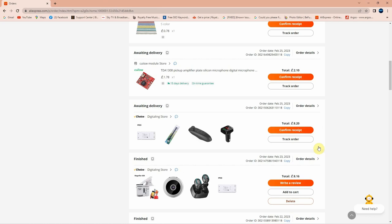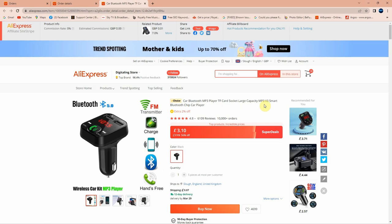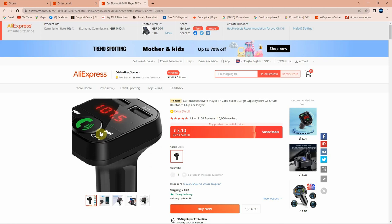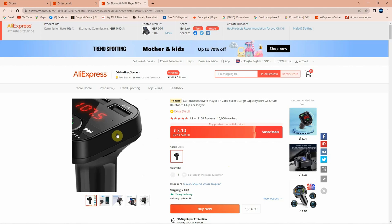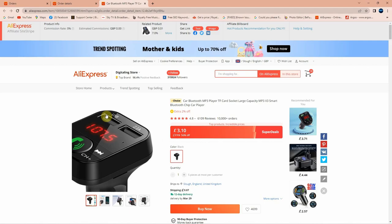Looking at my order details, I have four items listed — but one is missing from the pack: a car Bluetooth MP3 player, TF car socket, that transmits via FM radio frequency to your car stereo so you can listen to music from your phone. I ordered on 25th February — just 10 days delivery — and paid a total of £8.20. With the Choice discount of £5.16, each individual item came to just £1.74. I need to contact AliExpress and show them the video to resolve the missing item. Link in the description below.